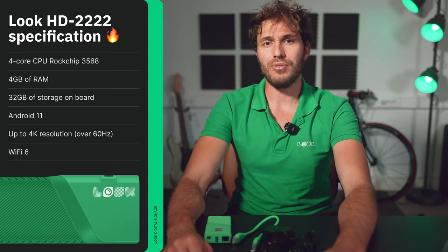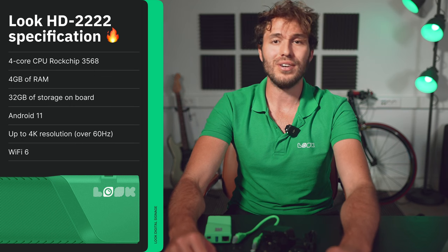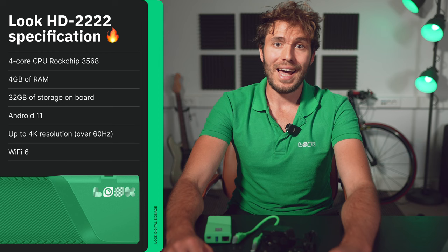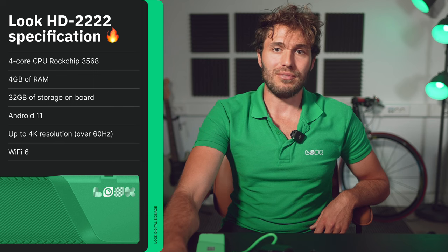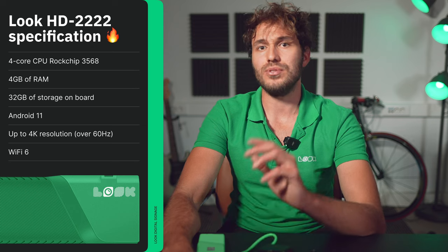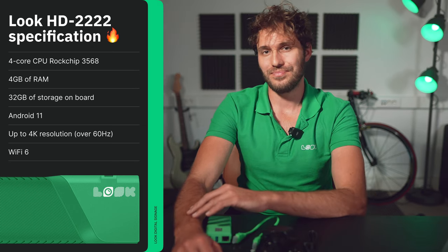The device performance is provided by a fresh and pretty fast quad-core CPU, the Rockchip RK3568, with 4 gigabytes of RAM and 32 gigabytes of storage on board. The firmware is based on Android 11. This device has an output resolution up to 4K over 60 Hz and supports 5G Wi-Fi. In general, all the characteristics undoubtedly meet the requirements and challenges of 2023.